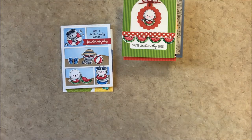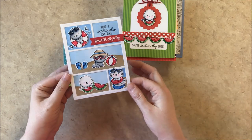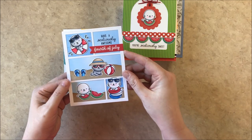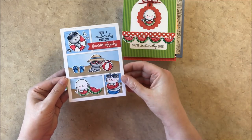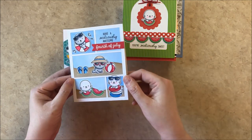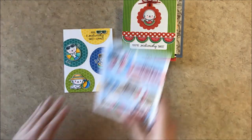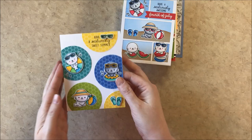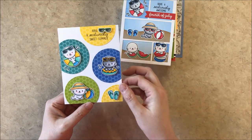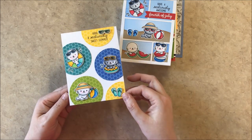Here's a card using our comic strip everyday dies as a little frame to create the scene, and for my sentiment it says 'have a seriously awesome' and then I used fourth of July from our happy thoughts — I love how you can just alternate and add any holiday or occasion you want there. For my background there I used our woodland border dies. And up next is a card using the cute little critters again, this time with our polka dot paper from our polka dot parade paper pack and our new stitched semi-circles.